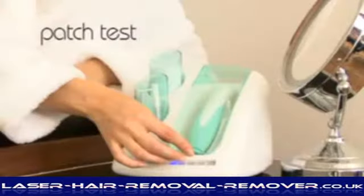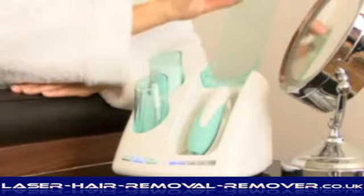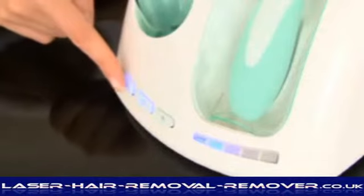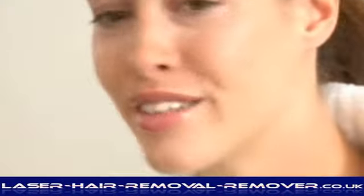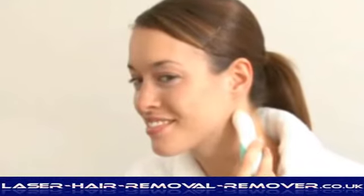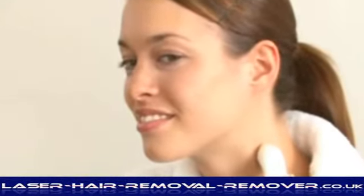Patch test: 24 hours before using Crystal Renew, it is essential to do a patch test. Choose a small, inconspicuous area on the neck and treat on low power. Place the wand on the skin, ensuring it is in complete contact with your skin. This creates a seal which activates the crystal and vacuum lift process.